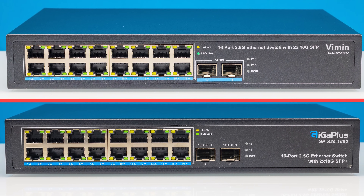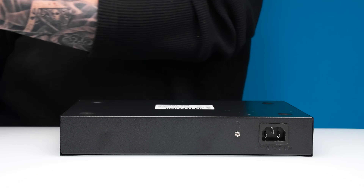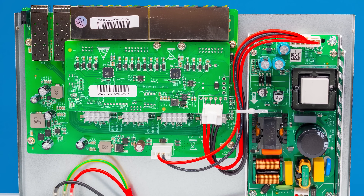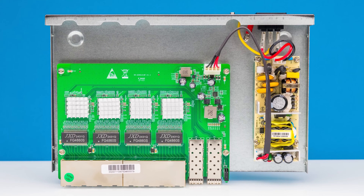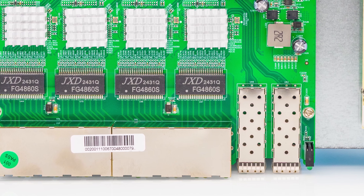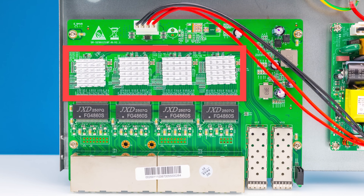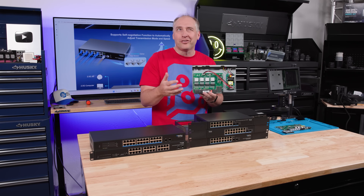One of the more fun things is really this claim that the switch has 120 gigabits per second of switching capacity. Let's start talking about how these things are made inside. Here's our little internal power supply on the non-PoE version, and then we have this little switchboard. This switchboard, however, is made completely differently from how I think a lot of folks would expect. We have the two SFP Plus cages and our 16 ports of 2.5 gig Ethernet, and there are these four heatsinks - all cemented onto the chips.